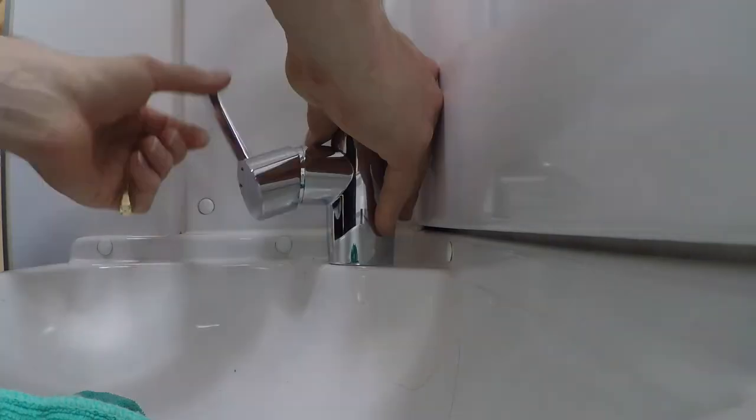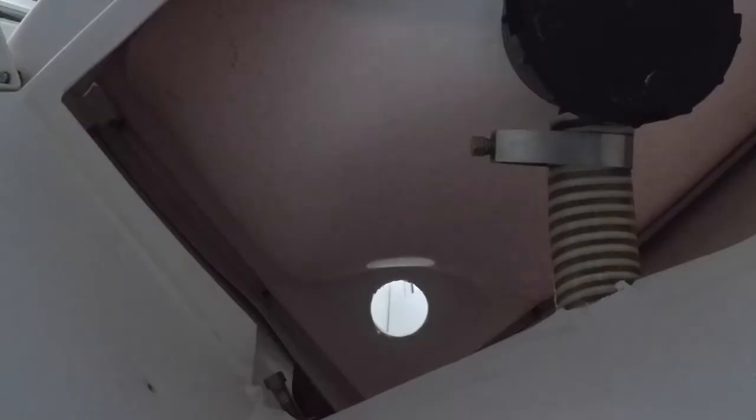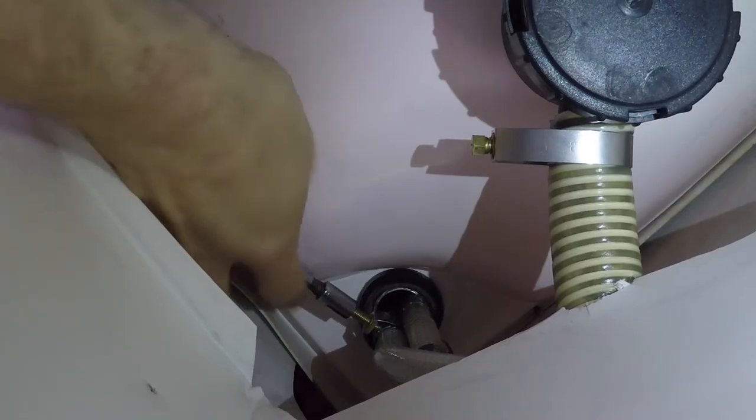We decide which way to connect the faucet — one orientation is better than the other. The faucet needs a little bit of fine tuning, then we tighten it up and connect the water hoses and crimp them back on to the faucet.